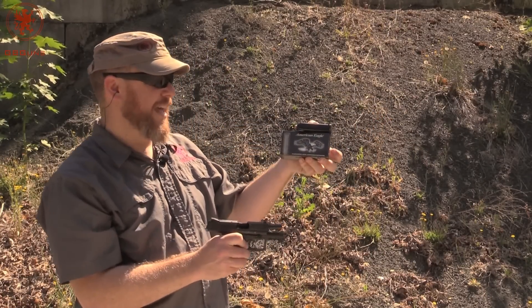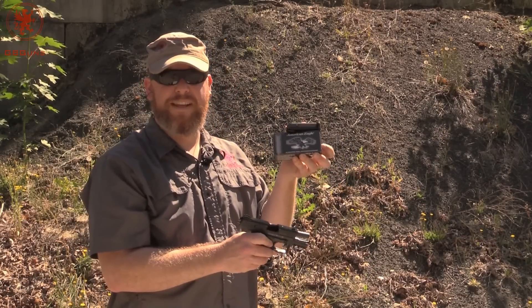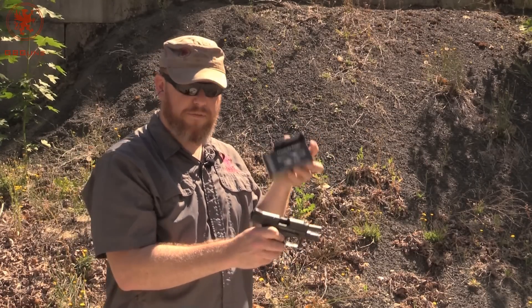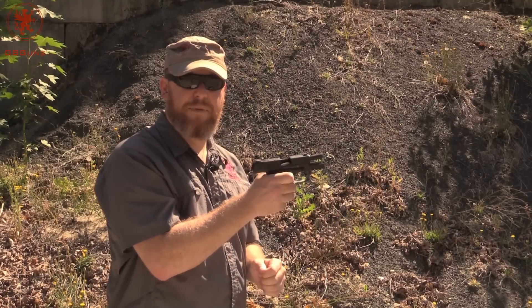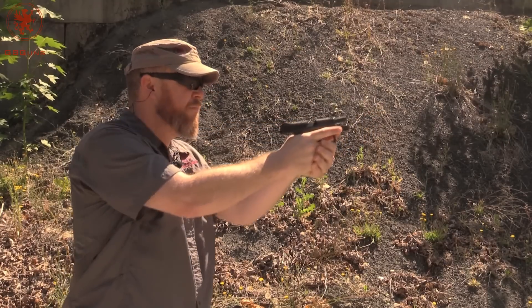American Suppressor Line 124 grain subsonic. Now obviously we don't have a can on this. I'm just curious because 124 grain is not a particularly heavy bullet, but to make it subsonic it's going to have very low power. I wonder if this ammunition was meant for the back pressure of a suppressor. Let's see if the P30 will eat it. It did.